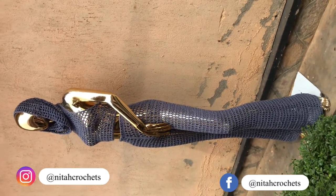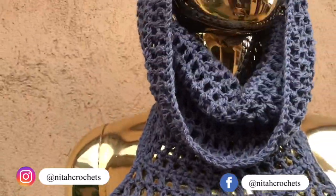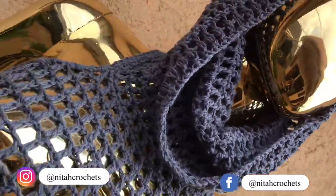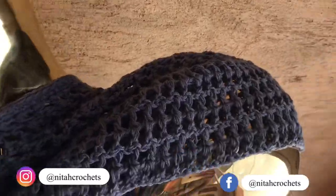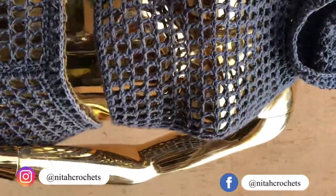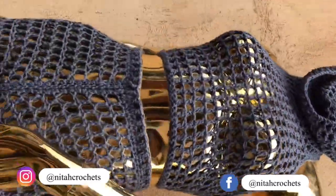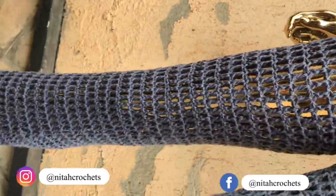The good thing about this top is you can either wear it with your hood on, or just have the hood down and wear it like a cowl just around your neck. I know some of you are not video tutorial persons, so I also wrote a pattern for this hoodie and it's on my Etsy.